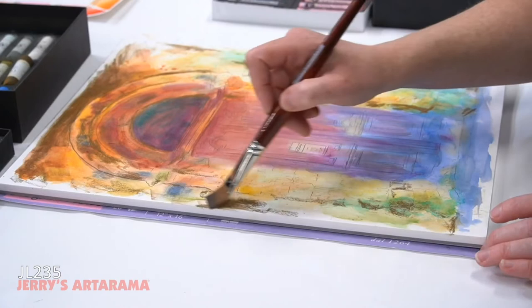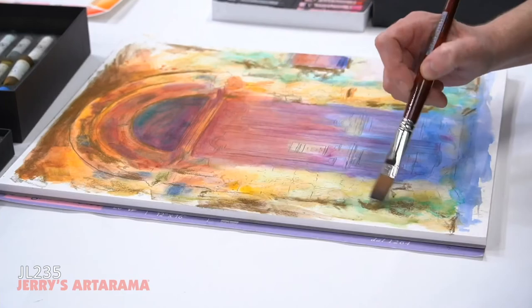So let me show you this. That was a little bit chalky, but yeah, I can actually pick that up and kind of soften it a little bit.